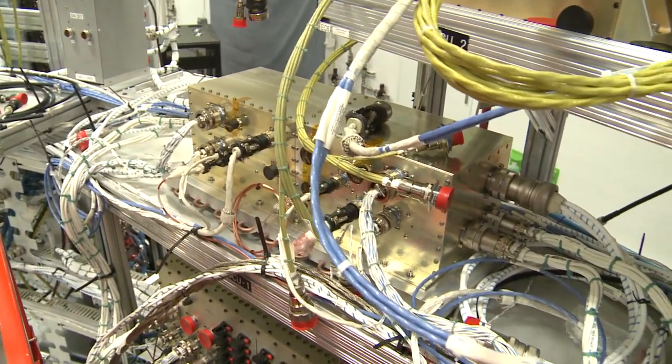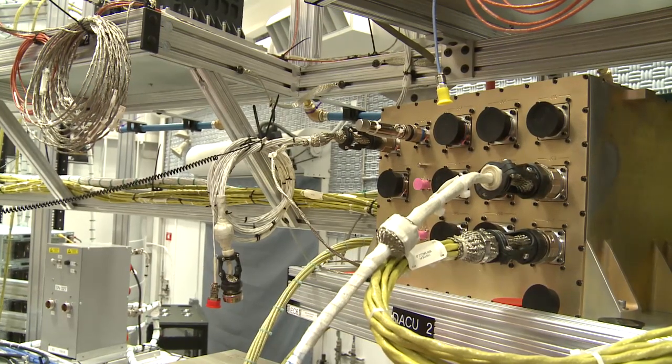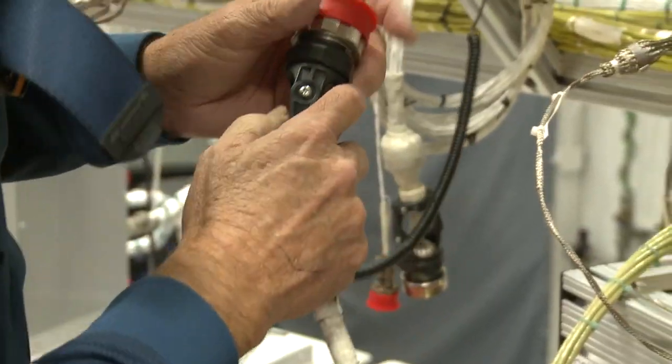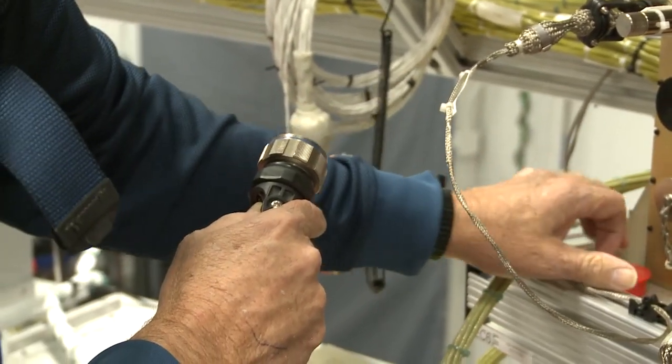We have all the avionics — 26 avionics boxes installed. These are boxes that are just like the ones that will go on the rocket, but they are not the actual flight boxes; these will never fly on the actual rocket. We connect them into the system because it's the first time they've ever been integrated with other flight boxes, so we can see or determine how the rocket will actually fly.